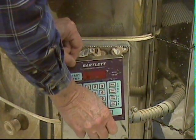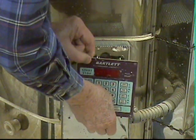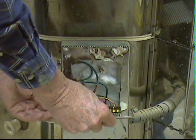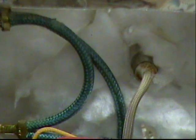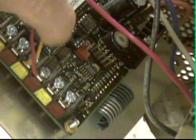Then you take out these four screws off the face. Now that you have all four screws off, you take this front panel — it's kind of a tight fit — and you roll it down like this.